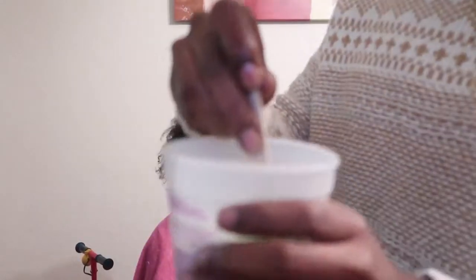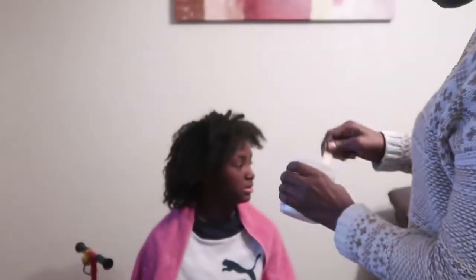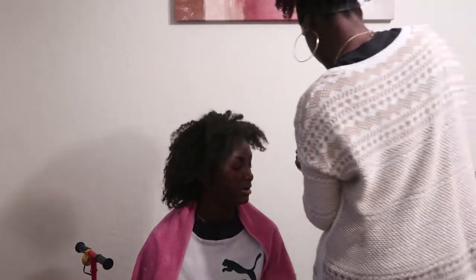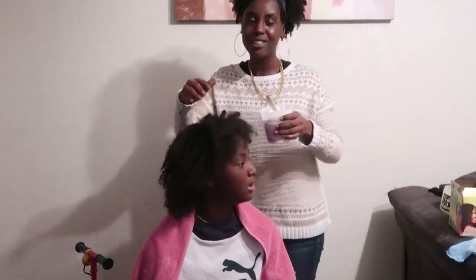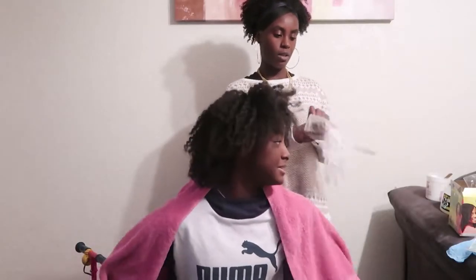So we put everything in and now I'm just going to mix it. Start off slow and be careful with this because the relaxer is very potent. You're going to go slow as you mix it. Then you're going to put gloves on because that's safe.